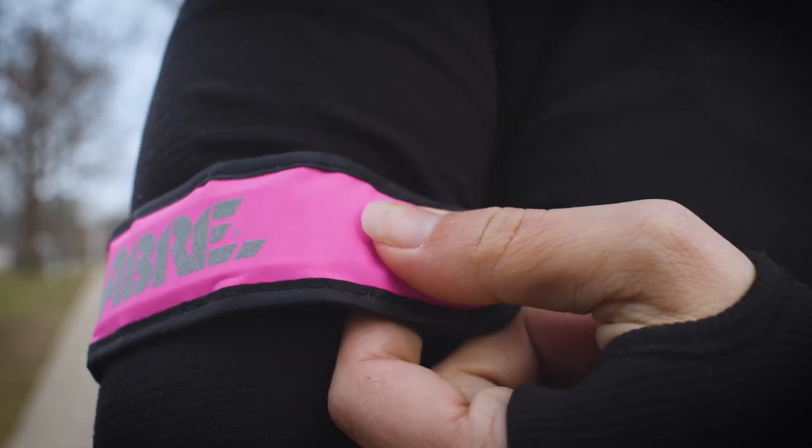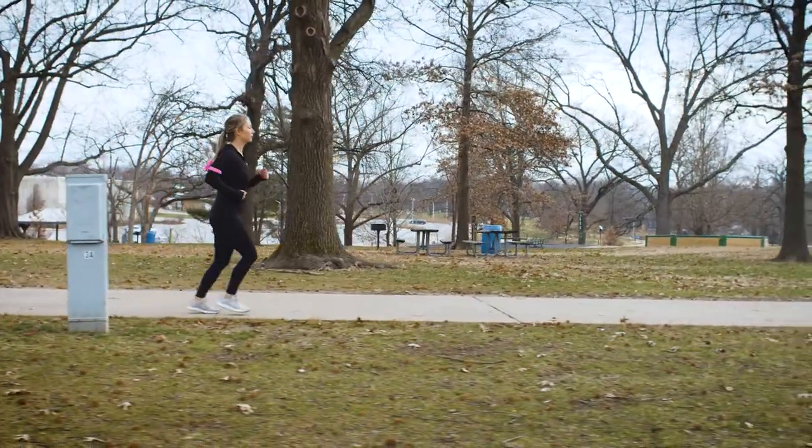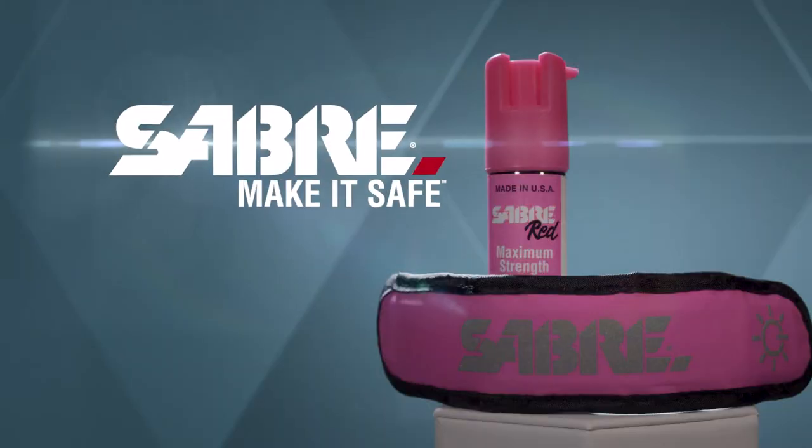So no matter where you go, what you do, or where life takes you, the Sabre LED armband helps give you the confidence to live life your way. Sabre. Make it safe.